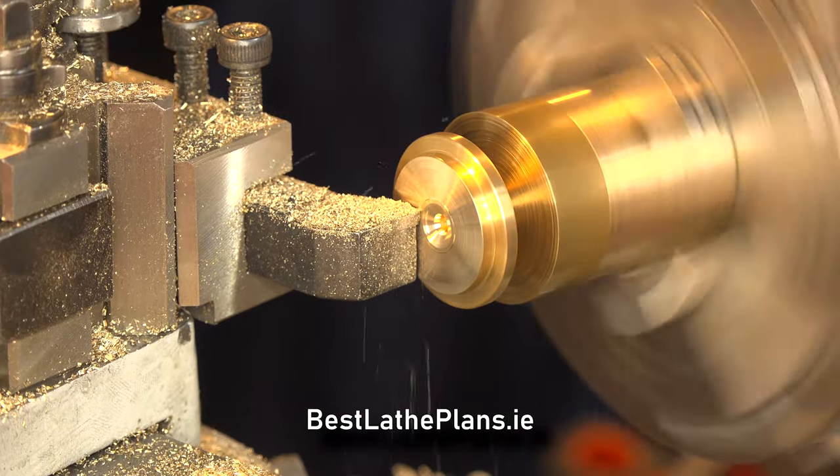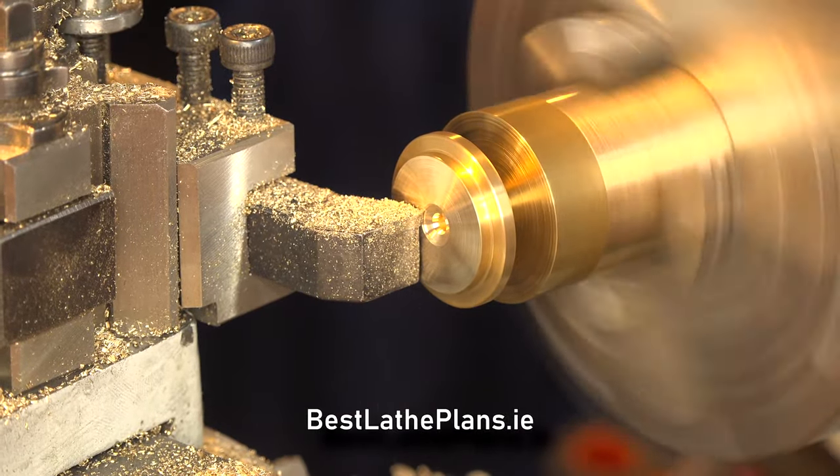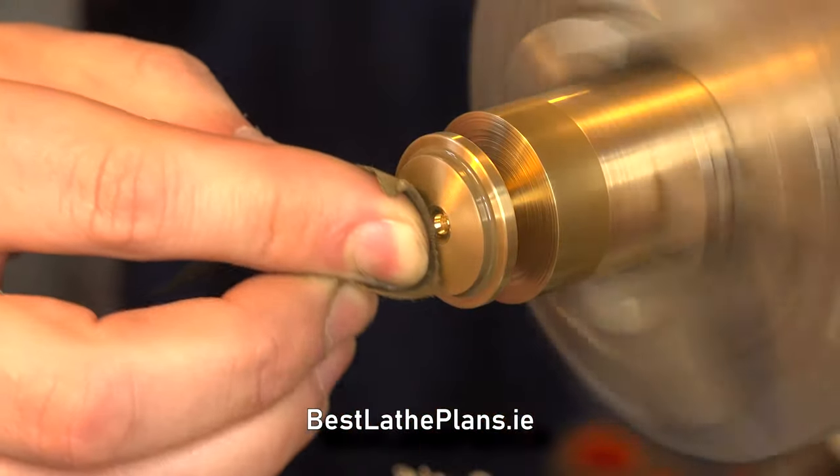I stopped to do a facing cut and polish the inside of the lid. I then knocked off the corners with a file and continued the hole through until we'd separated the lid from the bar.